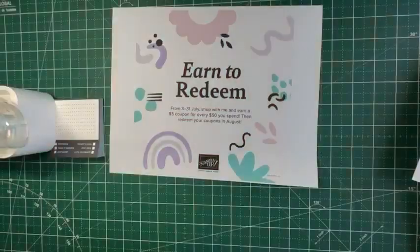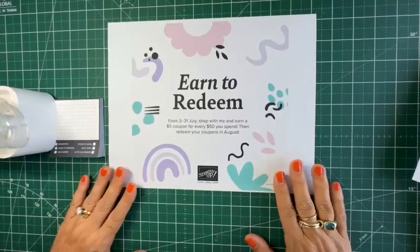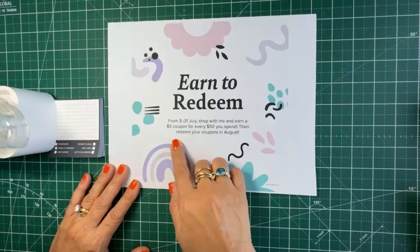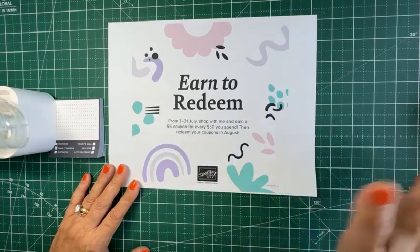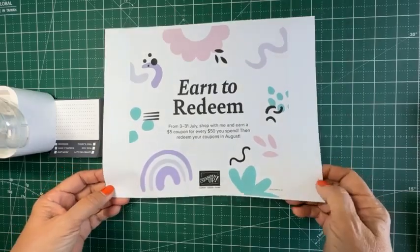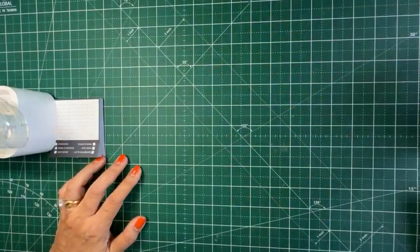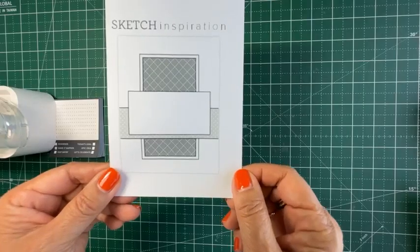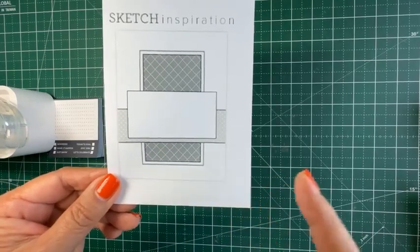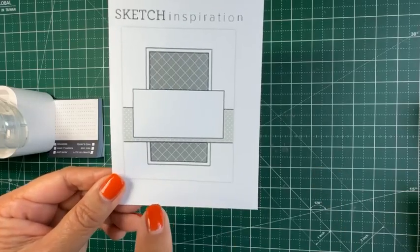Without further ado, let me switch the camera around and let's get crafty. A reminder about the bonus days happening right now until the end of July — for every $50 you spend, you get a $5 coupon. So it's a great time to stock up and think about supplies for the upcoming Christmas holiday crafting season. Okay, so this is the sketch I'm working on today. As I mentioned earlier, this sketch is in my email, so if you subscribe, be sure to click and open it — there'll be another sample in there for your reference.